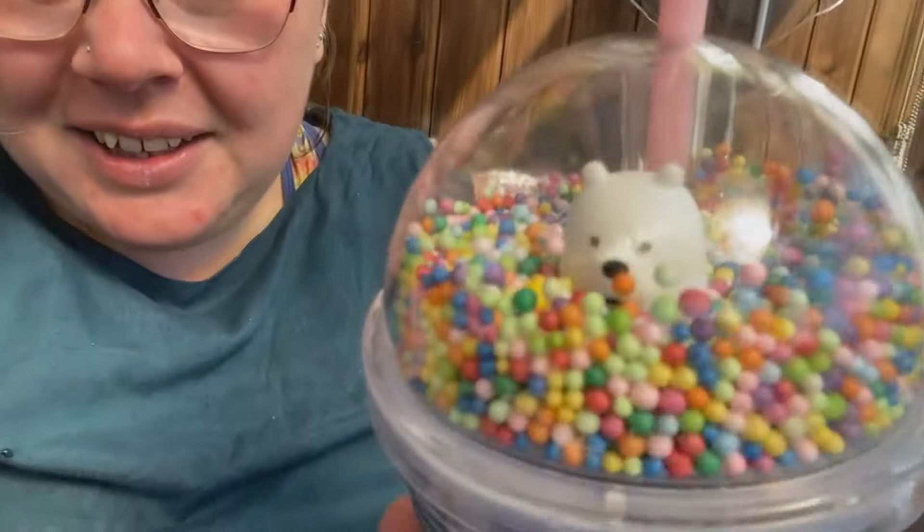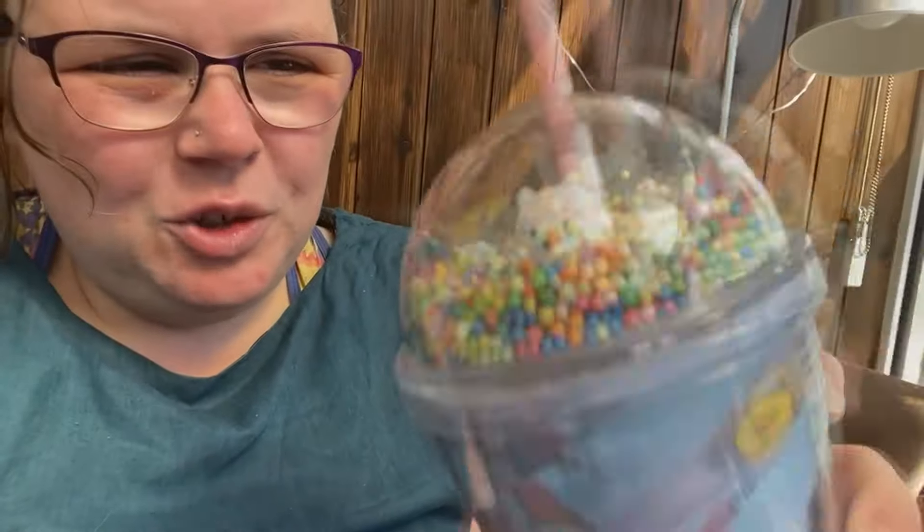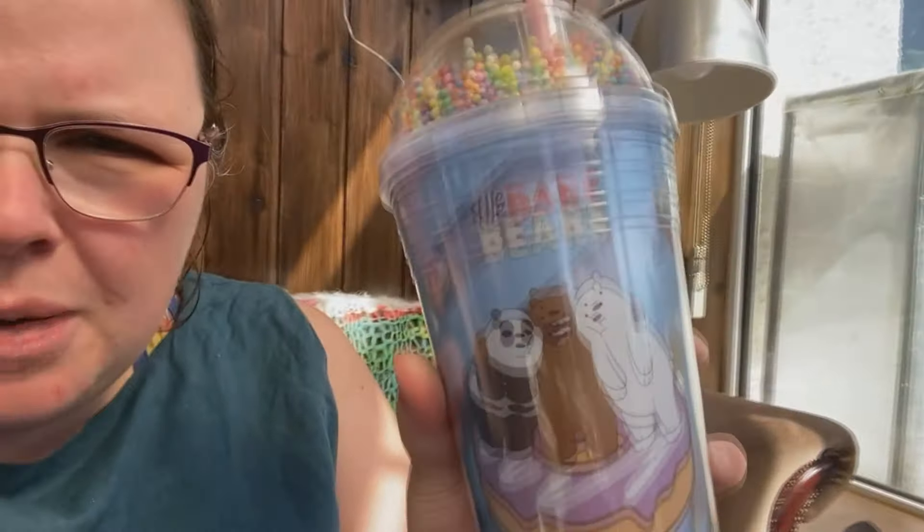Hola, I'm back from Mexico. I'm squinting because the sun is pretty wild. Look at my cup - I got this in Cancun Airport. It's got a polar bear in it, and if you shake it the little balls go. These are characters from Cartoon Network called the Bear Bears. It's quite a small cup for me though.